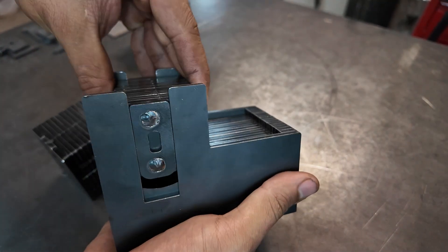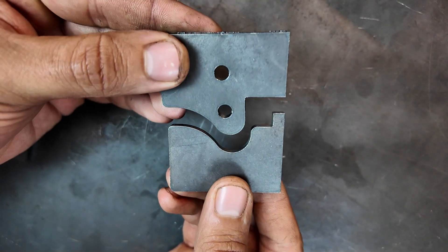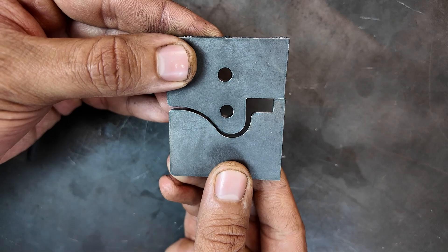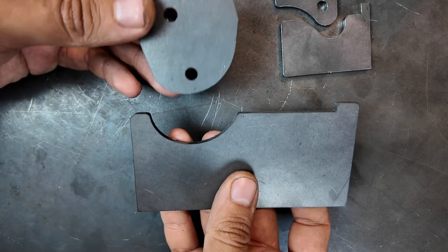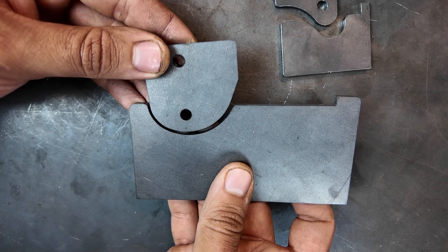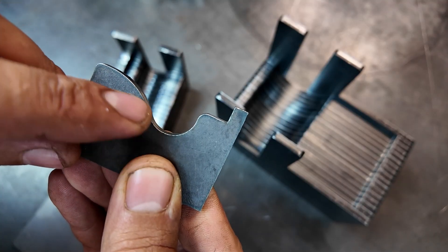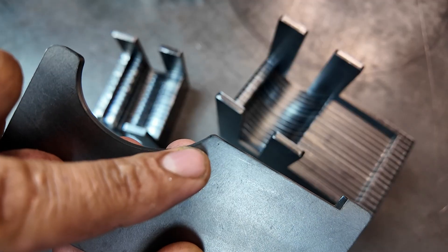I think there are three key points to keep in mind when making this type of punch and die. The first point is that each tool is designed for a specific sheet thickness. For example, I built mine for 1.5mm sheet, so obviously it can't be used for other thicknesses.